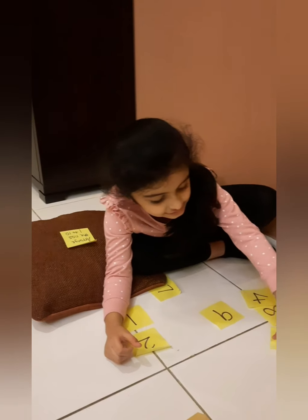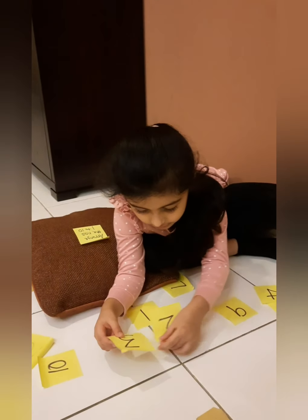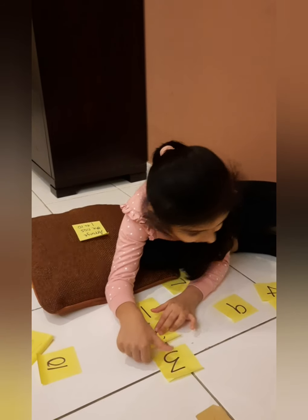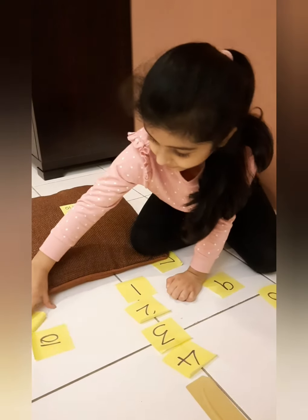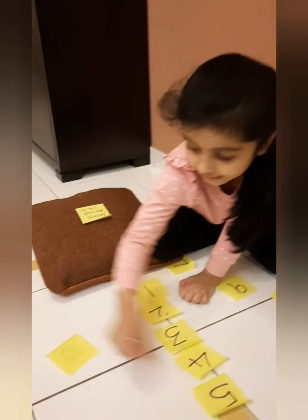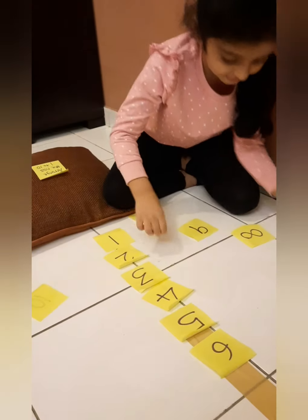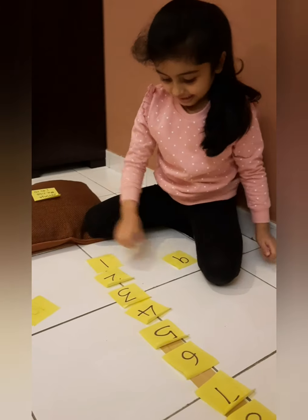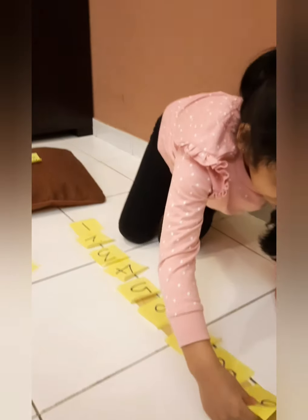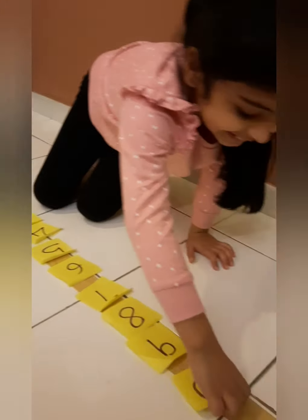1, 2, 3, 4, 5, 6, 7, 8, 9, 10. Okay, well done!